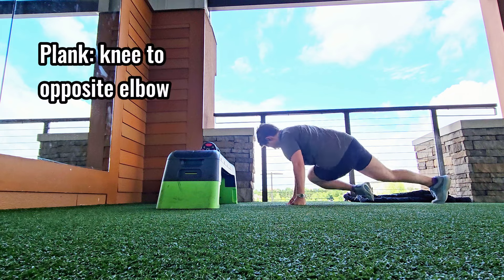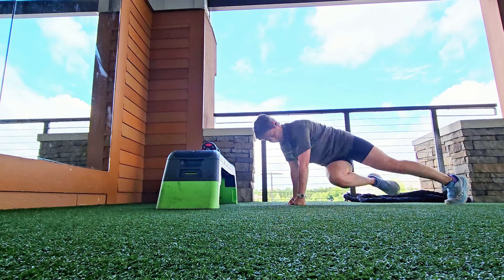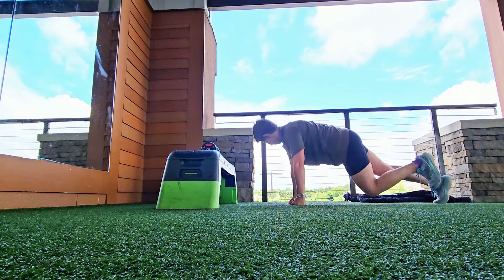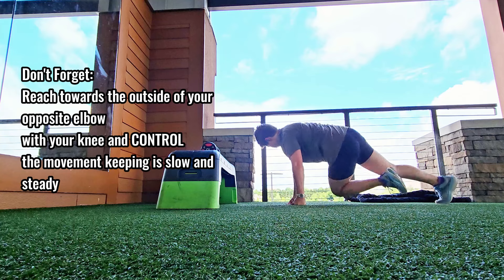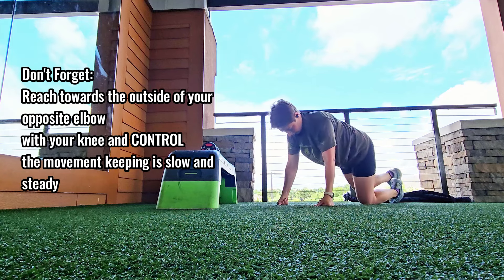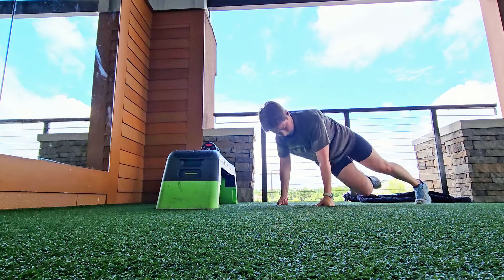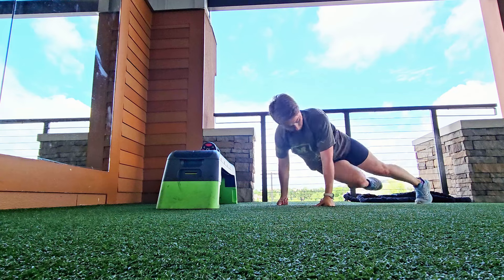Trust me, I know this exercise has been done a thousand times on the internet, but I am doing it slightly differently — that makes it more of a core torture. Can you see just how far my knee is reaching towards my opposite elbow? It's almost like I'm trying to reach the outside. I am working both core strength and hip mobility at the same time.